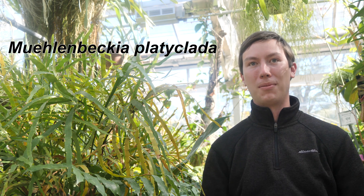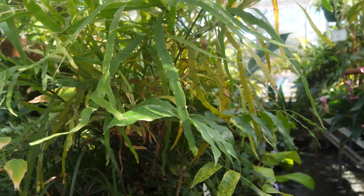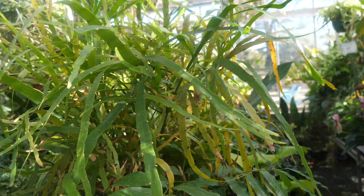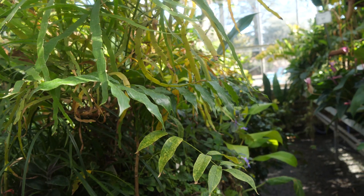Today we'll be talking about the tapeworm plant. The Latin name is Muehlenbeckia platyclada, which refers to the stem structure of it. Tapeworm plant, centipede plant, and ribbon bush are a few of the common names for this plant. These names came about from its physical appearance — it's very strange-looking and looks like nothing else. It's actually a leafless plant that has ribbon-like stems, or it can also look like a tapeworm if you use your imagination.